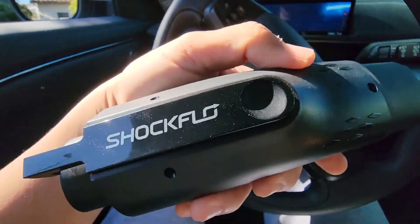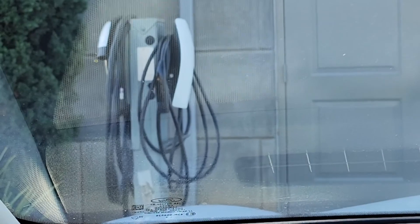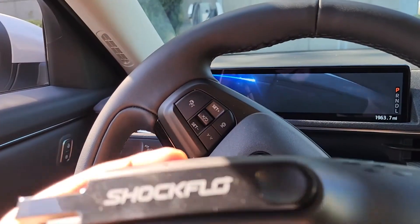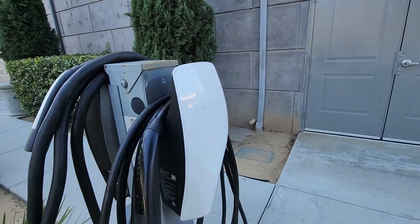I used Tesla's web app to find a charging station nearby my home — it was at this hotel. You can see the little charger there; that one is under 48 amps. These are not for Superchargers, but they work for any other Tesla charger. Alright, I found a Tesla charger.